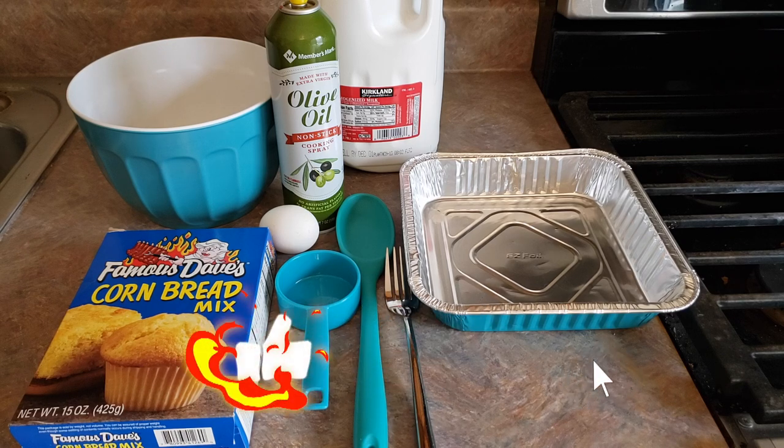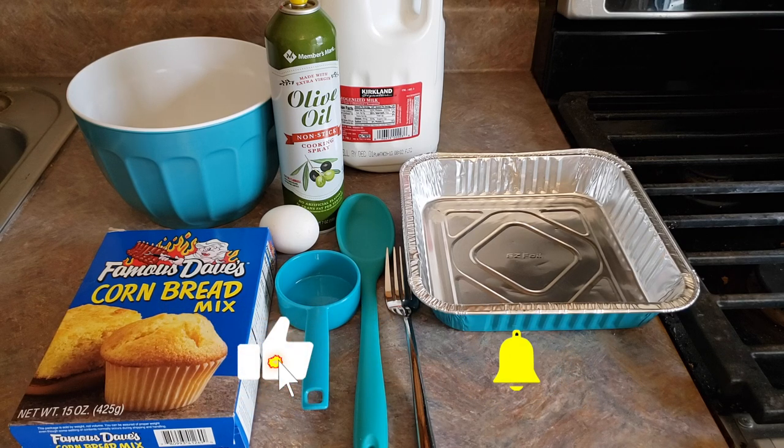We've got everything that we need assembled here. You're of course going to need your cornbread mix, a mixing bowl, some non-stick cooking spray or butter — whatever you would like to grease your pan with — some milk, a 1/3 cup measure, one egg, a spoon to mix everything up with, and a fork. And then you're gonna need either your pan or your muffin tin.